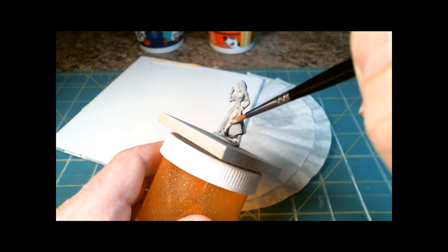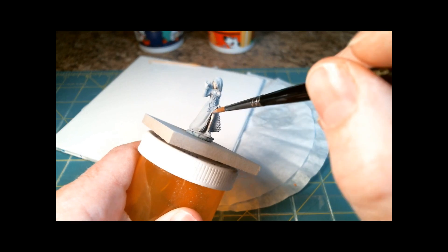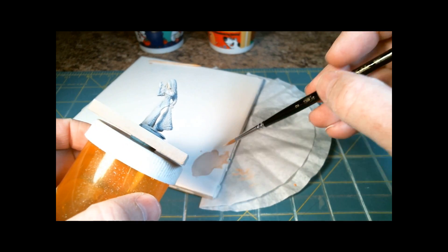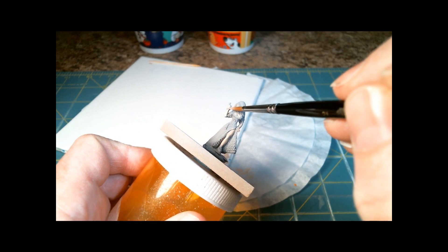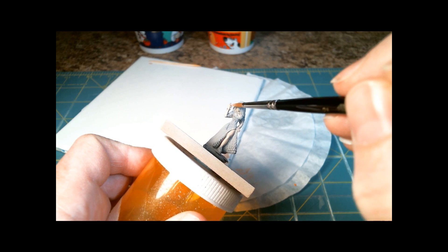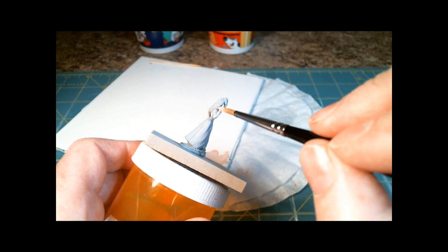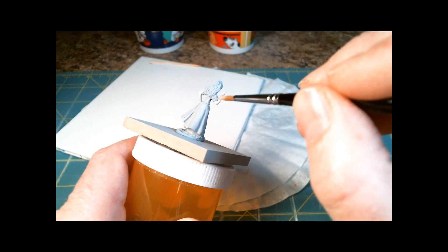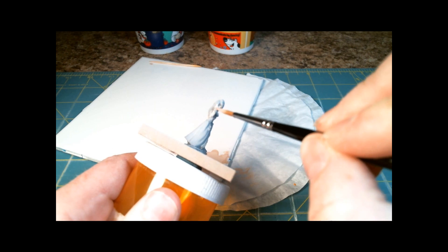Like I said in the previous video, I do tend to use the Raphael for a lot more details. Forgot her arm over here. This is kind of turning into brush stroke by brush stroke, but we'll work with it. I don't think there's any limit to the number of videos I can make — it's just people's patience in watching me paint.